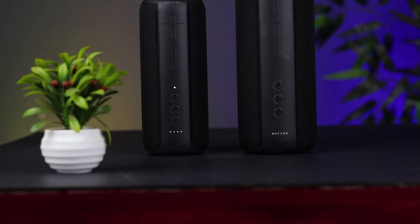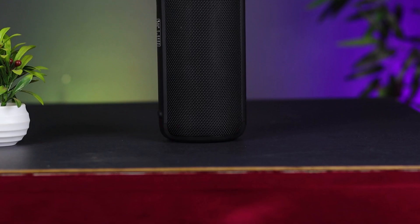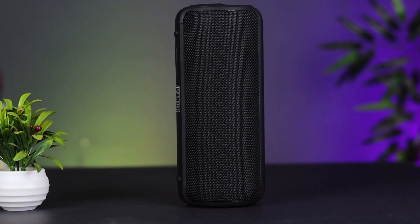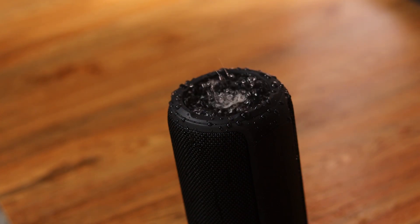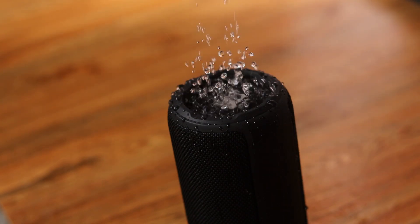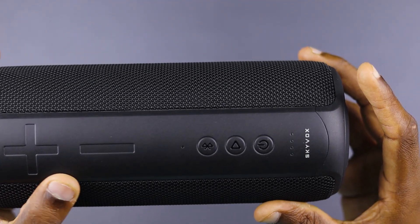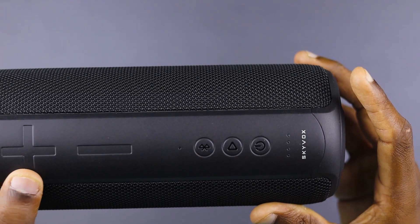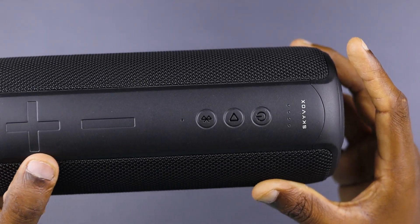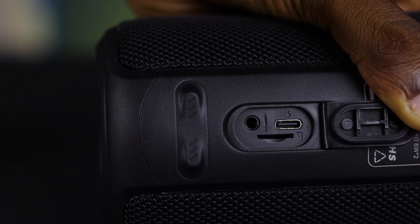Now for the Skybox Basic. It is IPX5 rated. It has a power button, play button, Bluetooth button, LED indicators, volume up/down button, MicroSD card port, 3.5mm audio port, and USB Type-C port.